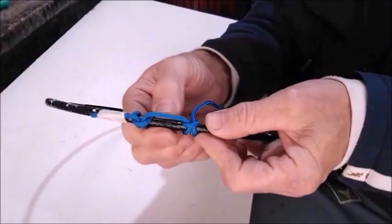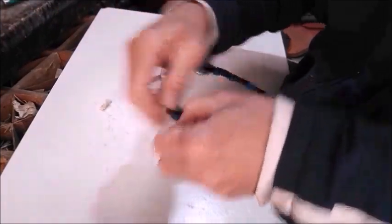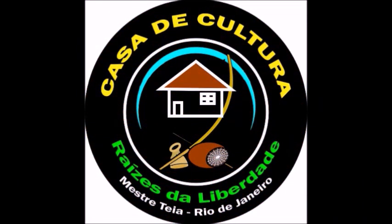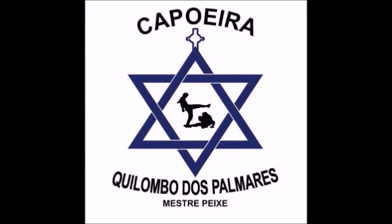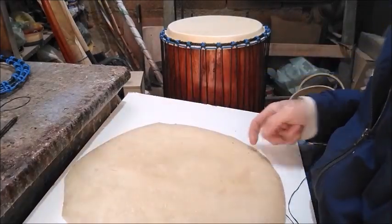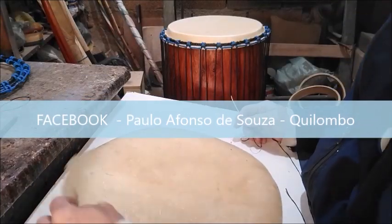Let's get started. Continuing the procedure here — this skin has been soaking in water for two days, so it's well hydrated. You can also do it in just one day, but if you can leave it for two days, that would be ideal.